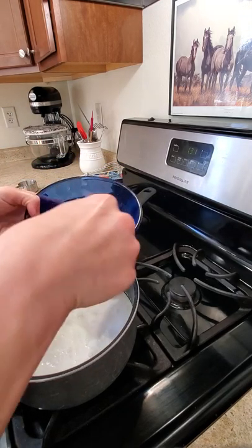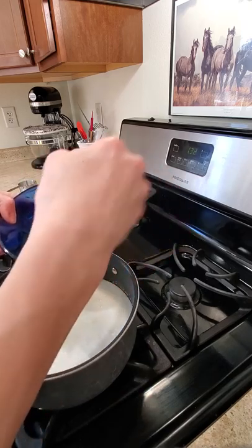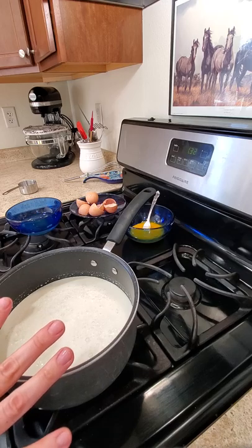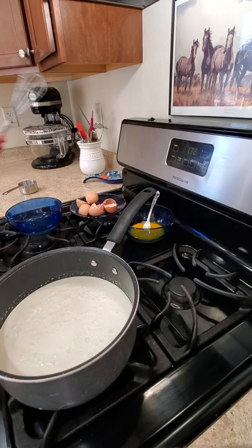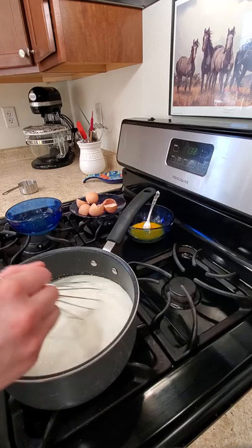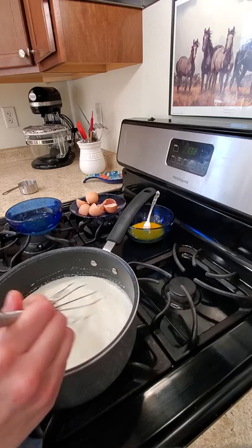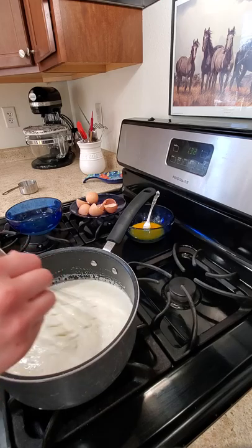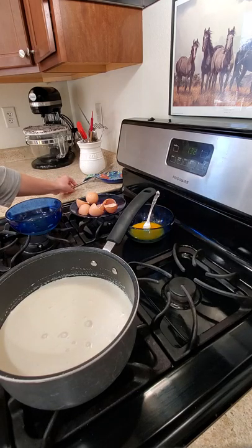I'm going to mix the yolks up and then sit and wait until this has a low simmer. Now I can turn the heat up a little bit more to get it going faster, and just stir it occasionally — otherwise you'll sometimes get a film that solidifies onto the side, which is okay. You can straighten that out before you pour it into the ice cream mixture, or just leave it; it doesn't really matter.